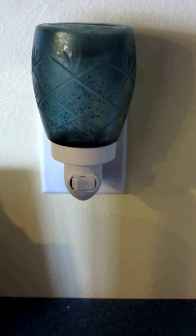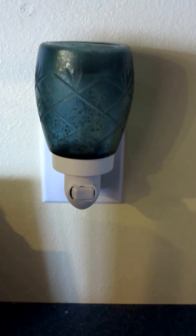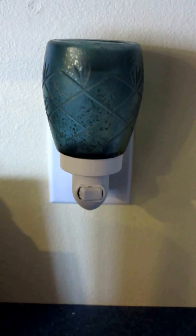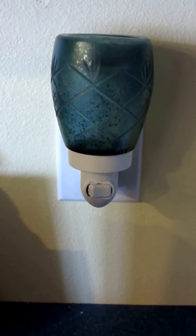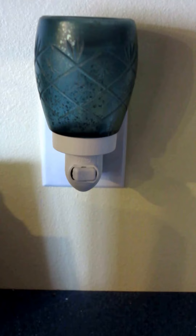This one is our vintage green and this is a glass warmer. It's absolutely gorgeous. I'm really excited about these new glass ones that they have. As you can see, the base is a little different than what our regular nightlights were, but it's still absolutely gorgeous.